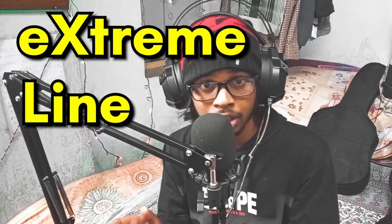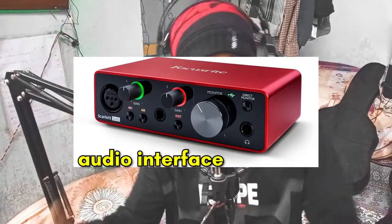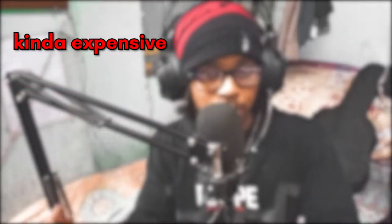XLR stands for Extreme Line Return, which means the passing of large electrical current cleanly. This basically means it requires a separate device called an audio interface to function properly, hence it's a more expensive solution.